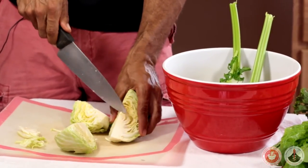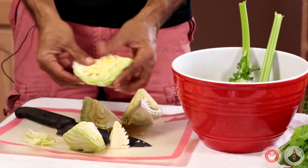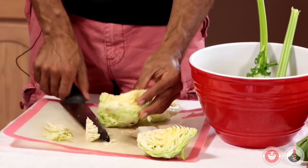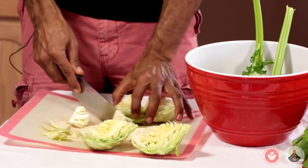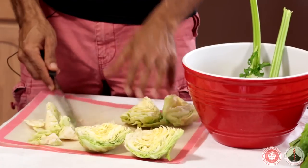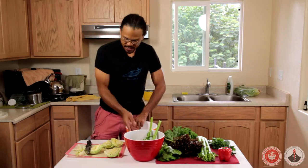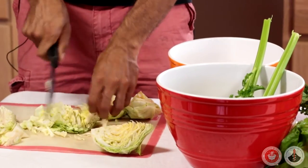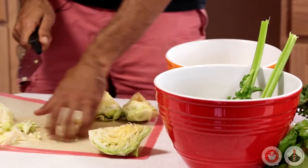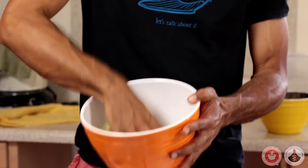I'm going to remove the heart, and all at the same time I'm looking for any presence of any critters, anything. I'm going to peel off all of these hearts here and then prepare them as I would for my preparation — in either case it's shredded. So I'm going to shred how I normally shred. I'm going to shred all of my lettuce and toss them.